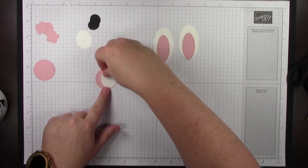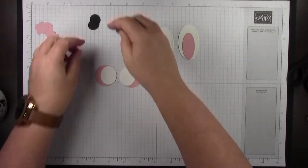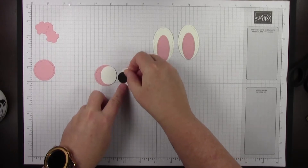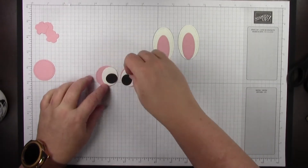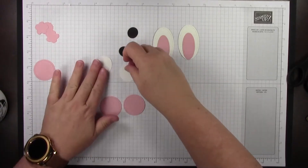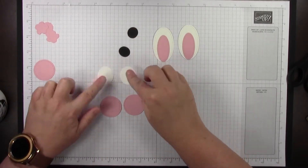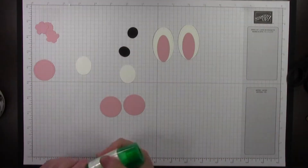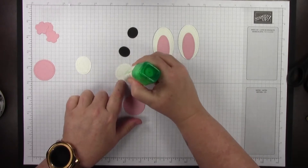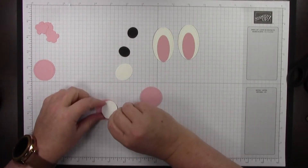The eyes are going to have that smallest circle from the Stitched Shapes, and then you're going to layer these with the whites towards the center as if you have two eyes. The black is going to go kind of towards the center and also down a little bit. You could put them in the center or up here — do it however you want, this is just how I did it. I'll use just a little liquid glue. You might want to figure out which side you want to be the front if you see any marks on your cardstock.